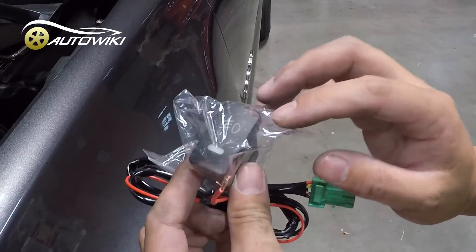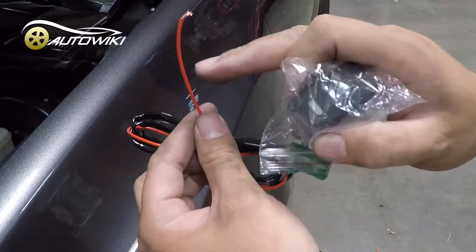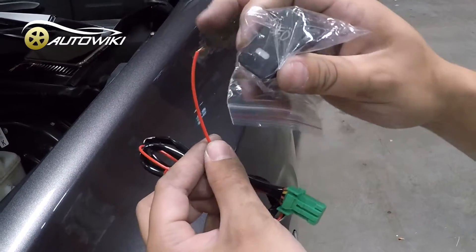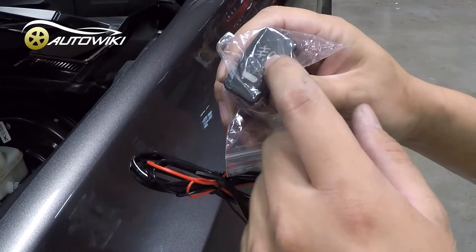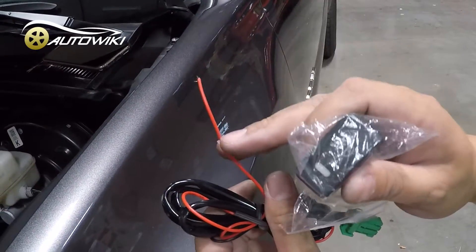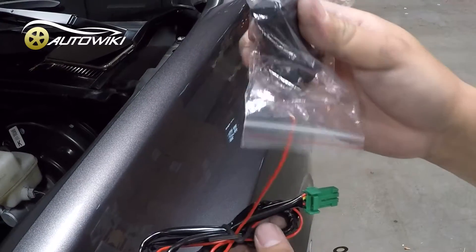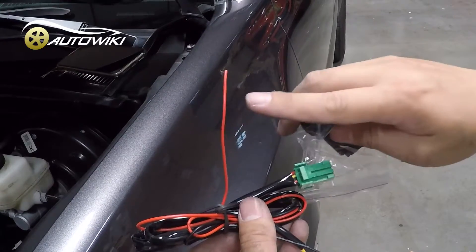That power source needs to be turned off when the vehicle is off, so the LED switch light won't be always on. If you connect this single skinny wire to a constant power source, the green LED on the switch will always be on — it'll still work fine, but it's annoying to have the green light on even when the truck is off. So this wire should go to an accessory power source.